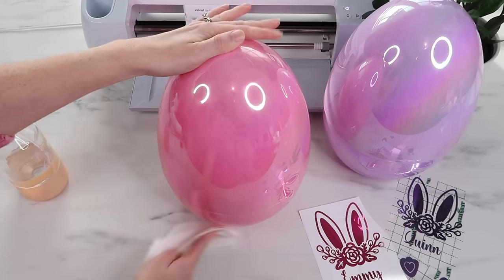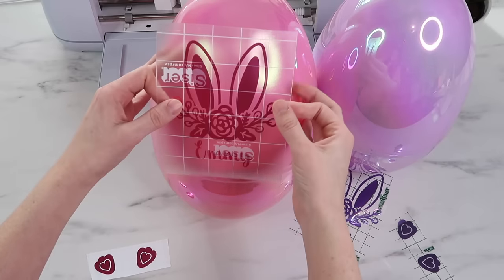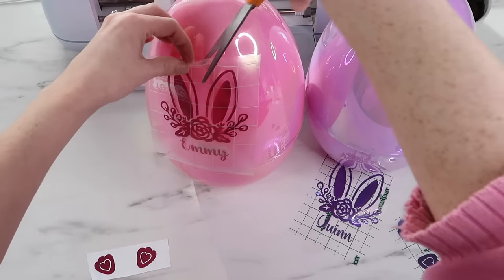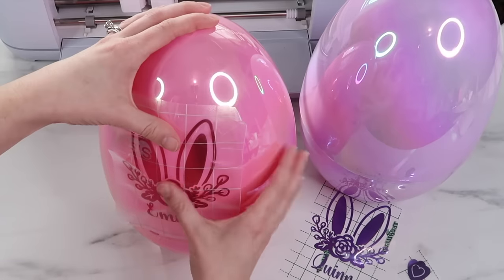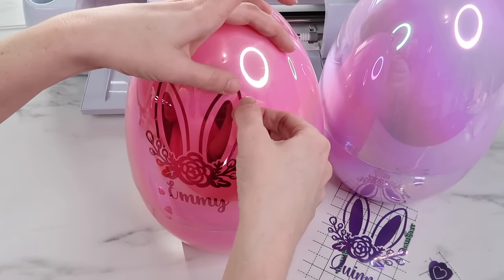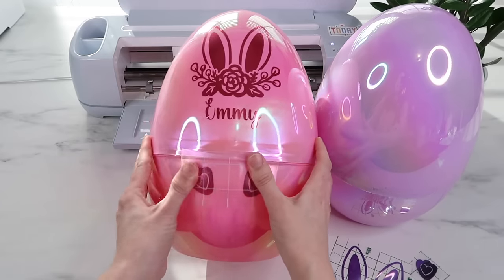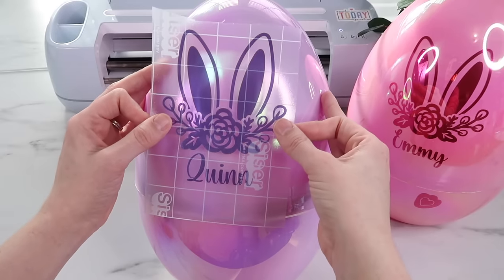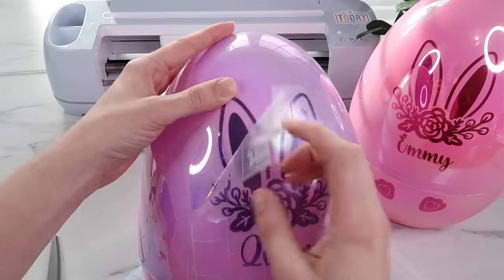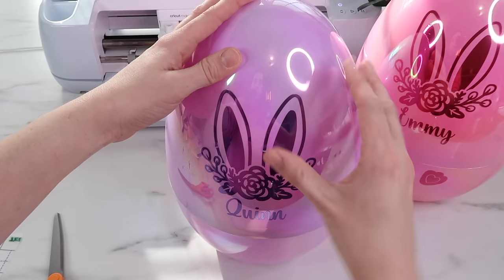Before adding vinyl to the egg I clean it off with rubbing alcohol. Because it's going on a round surface I cut slits in the transfer paper. The ears were a struggle to lay flat, so I pressed everything else down first, removed the transfer tape, and then fixed the ears after. This vinyl wasn't too hard to lift back up and smooth out. I add the feet vinyl on the bottom part of the egg, then follow the same steps for the purple one. I just love how the vinyl matches so well with the eggs.